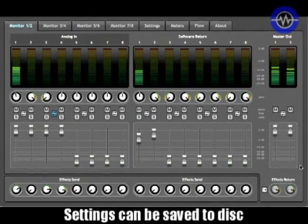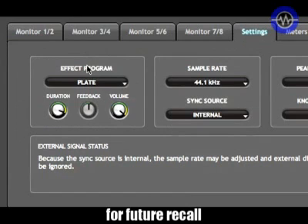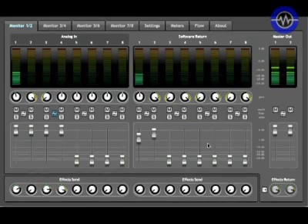Let's have a quick listen to the effects. Here's my mic channel — I'll just switch them on. There's reverb and delay available. There should be enough there to keep the vocalist happy and give them a bit of wet in the mix.